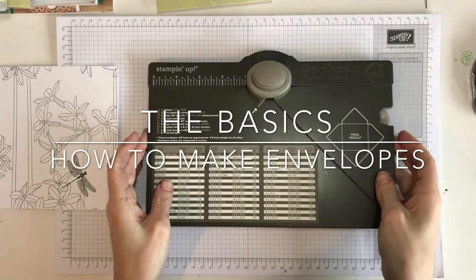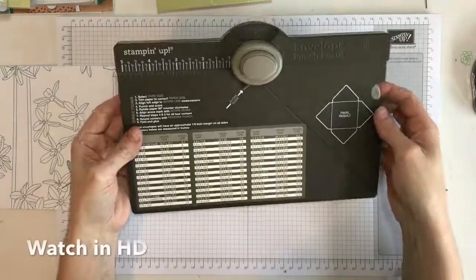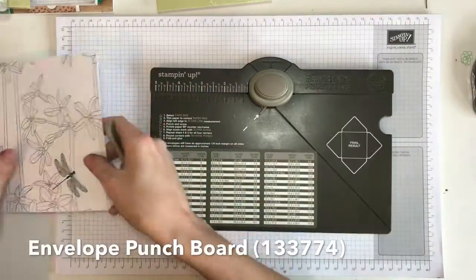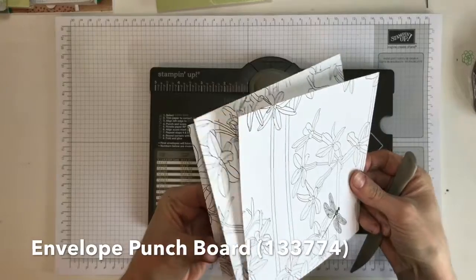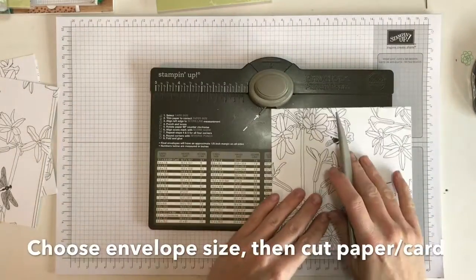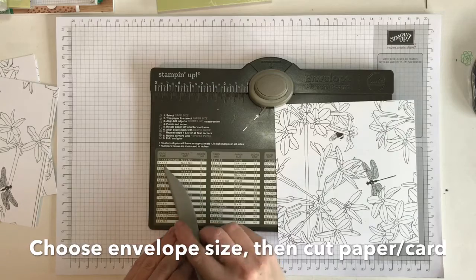Hello and welcome to the basics video on how to make envelopes. We are using our envelope punch board today and I've just slid out the little scoring tool and taken a piece of 6x6 pattern paper. I want to make a little envelope so I look down the side to see what size envelope I want, then I cut the paper to fit.